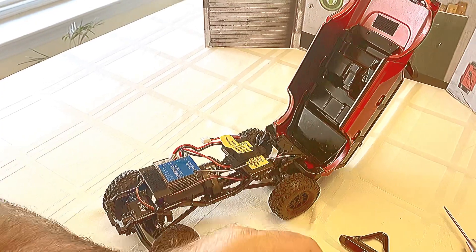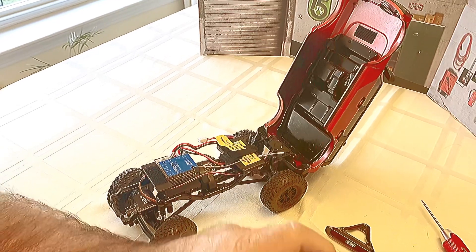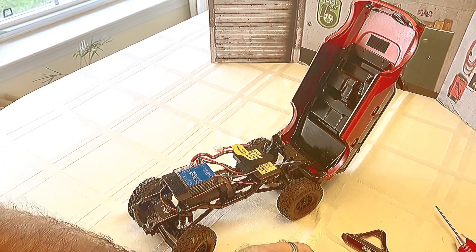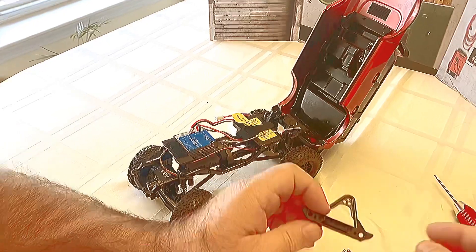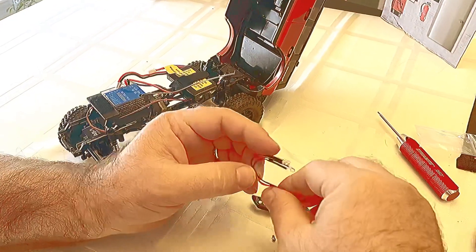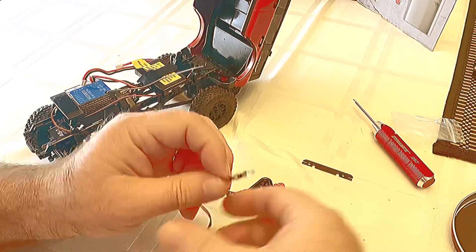So now we've got our old bumper off and we'll put our new bumper on. First we have to install the lights. Last time I did this, I had a subscriber tell me that I didn't show them how to install the lights, so we're going to do that right now. We're going to get the lights out and get them all stretched out.